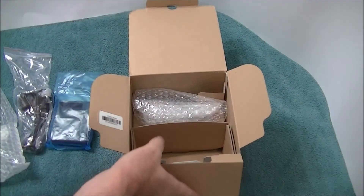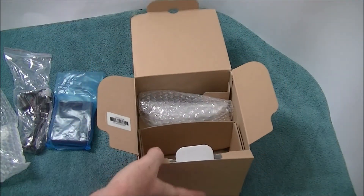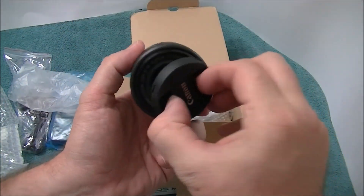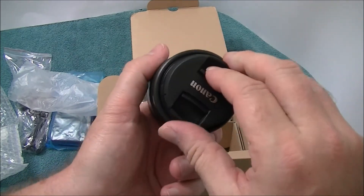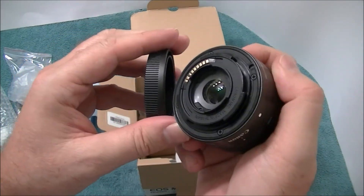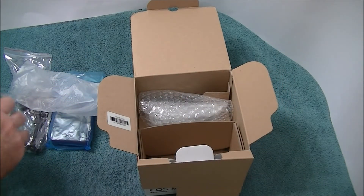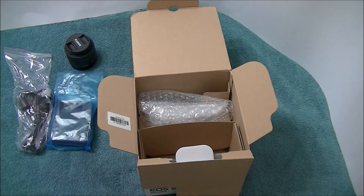I forgot to smell it - let me smell it. Oh man, it definitely smells new. It was probably opened, but still smells new. So we've got the lens. Let's take a look to see if it's broken or anything. That side's not broken, and this side is not broken. So the lens itself is not broken. That's a good thing - we'll just set that to the side.